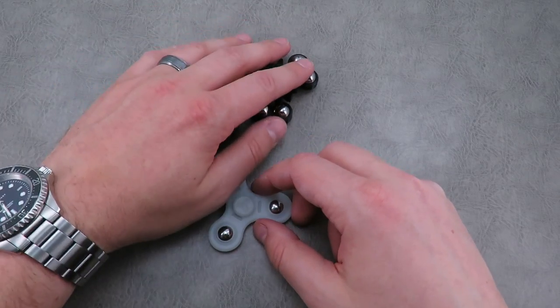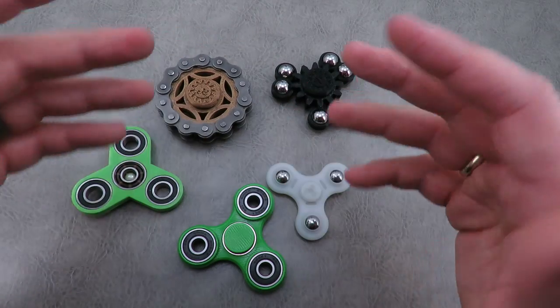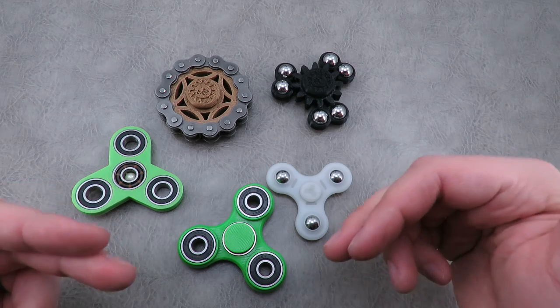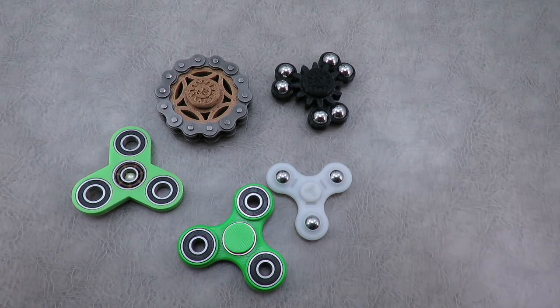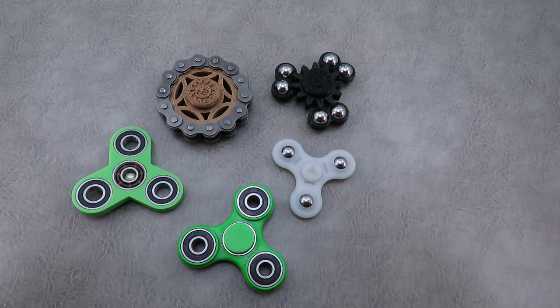Those are a couple different options among the spinners. A lot of these are actually in stock right now, so if you want to check the description box below for the links, you should be able to find them in stock and readily available. Thanks so much for watching guys. Hopefully that helped explain as well as show you a couple different options available. I'll probably have a couple more videos on a few different offerings coming up. Thanks for watching — take care.